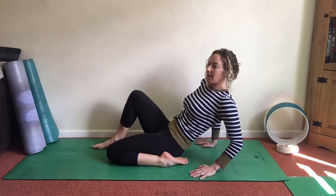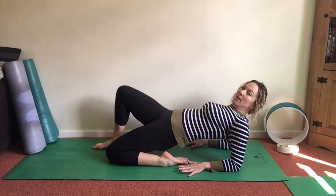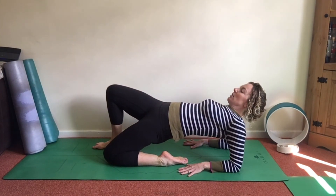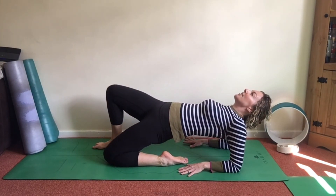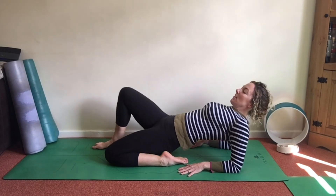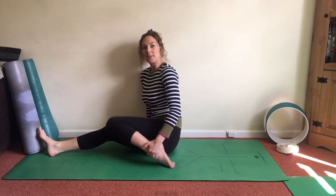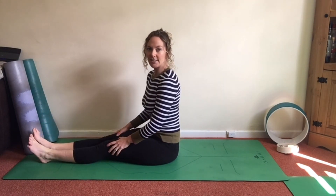Another option from this variation with the foot to the mat: walk the hands down, come onto your forearms, and repeat the same pose just a little lower, using the hands to support you. Gaze to the ceiling, the head can come back. Then release down, inch yourself back up, and release the leg to one side.